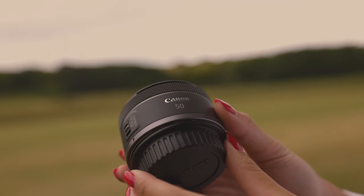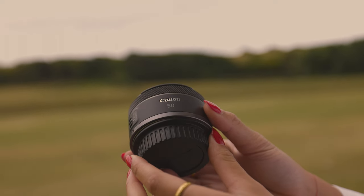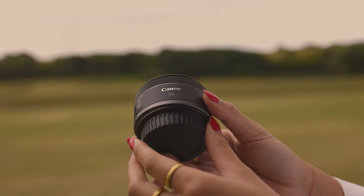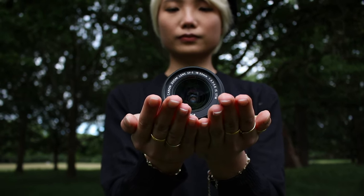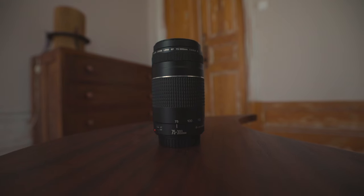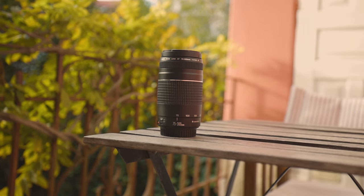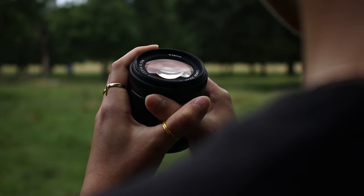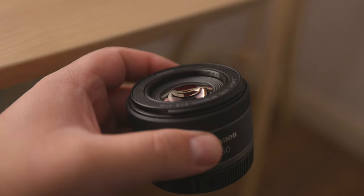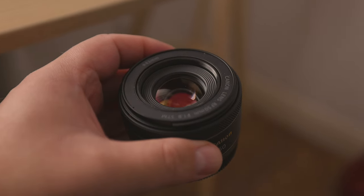This will come in handy when you're doing a portrait photo shoot during golden hour and you're starting to run out of natural light. If you were using an 18-55mm kit lens or the Canon EF 75-300mm lens, you'd be forced to either end the session or bump up the ISO, thus getting noisier photos. With the RF 50mm f1.8 STM, you'll be able to keep shooting for a while longer.